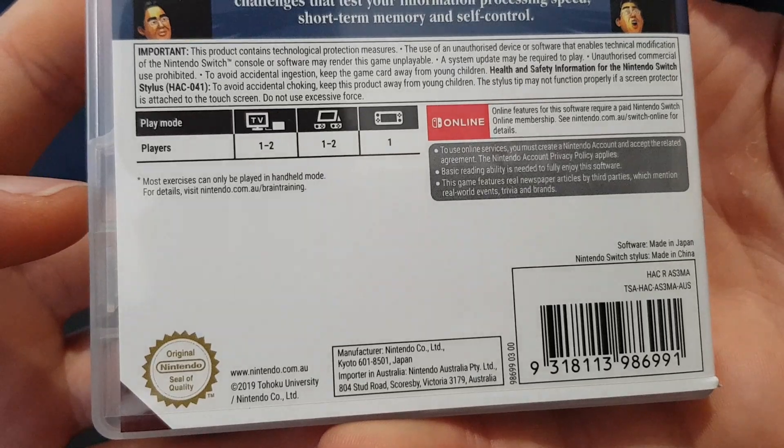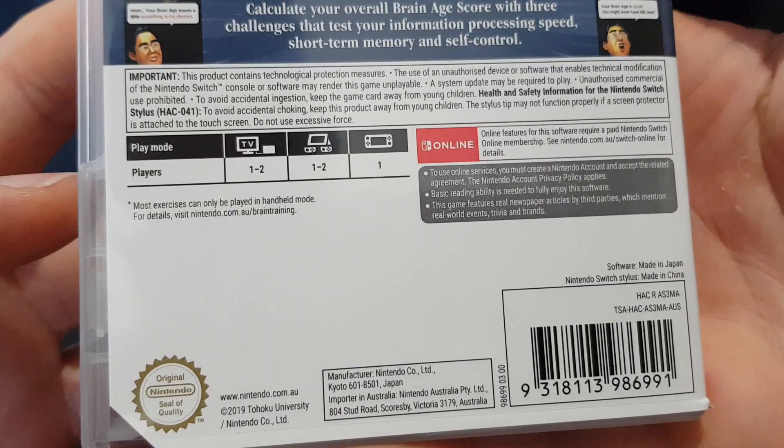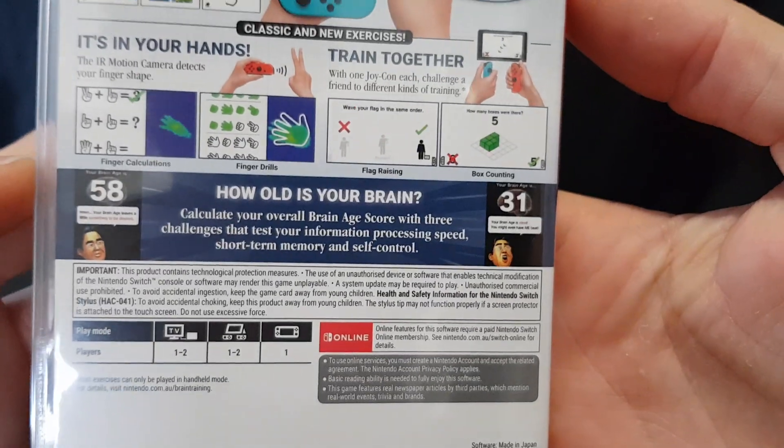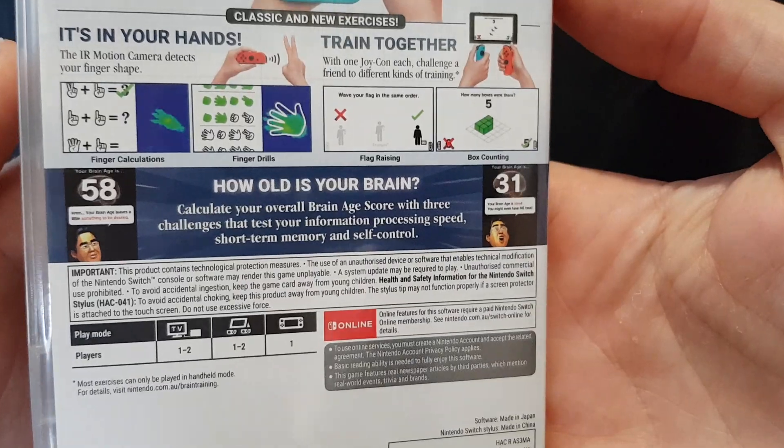So important to note that most exercises can only be played in handheld mode. It looks like it has online interactivity and can be played with one to two players.